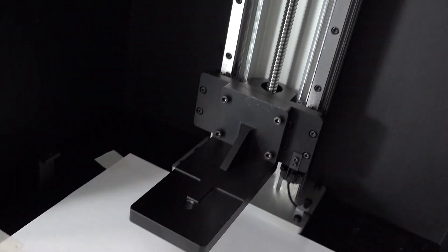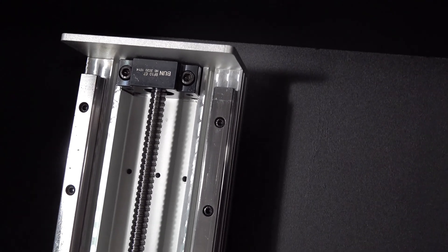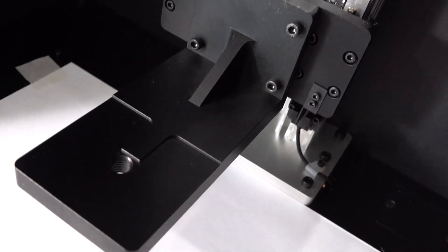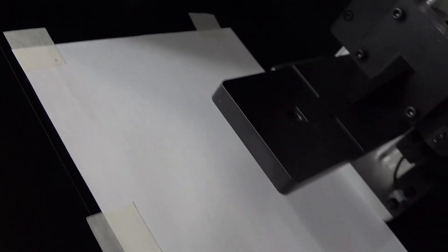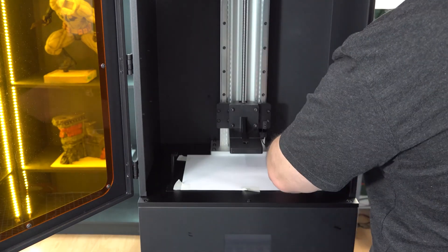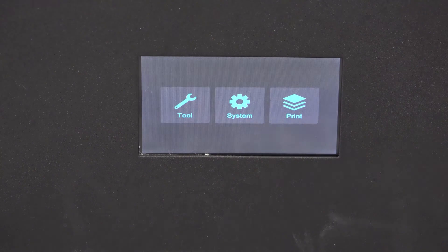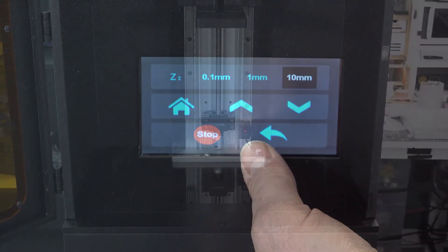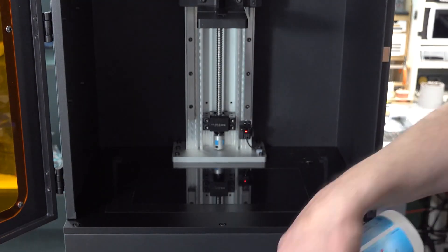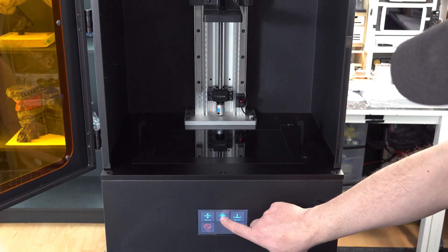Let's have a look inside. Now, time to set up the printer using the supplied documentation. Remove the paper cover and lift the plate to clean the screen with IPA. Then run the screen calibration test.